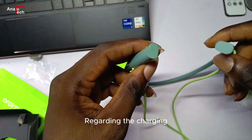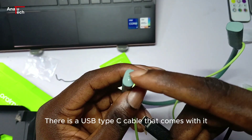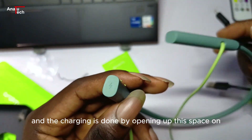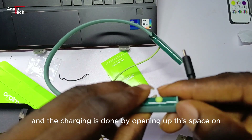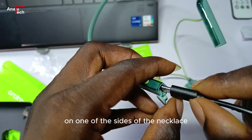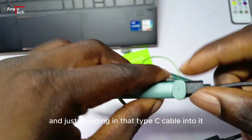Regarding the charging — there is a USB Type-C cable that comes with it. Charging is done by opening up the charging port on one of the sides of the necklace and just plugging in that Type-C cable.